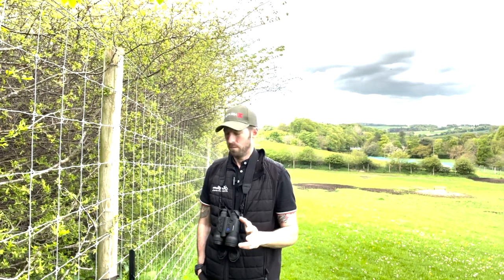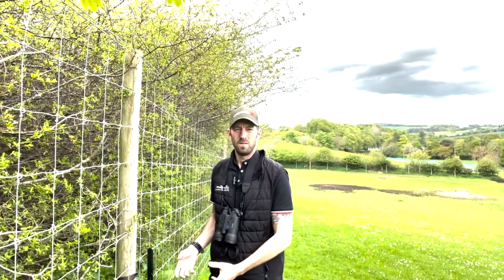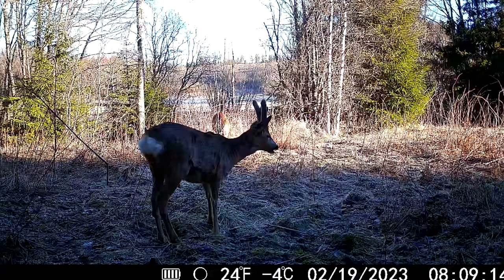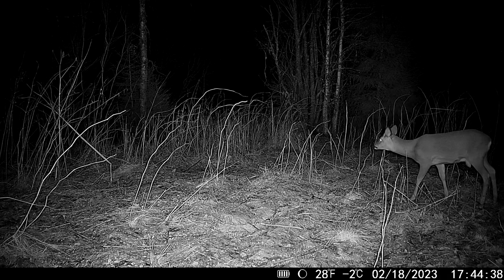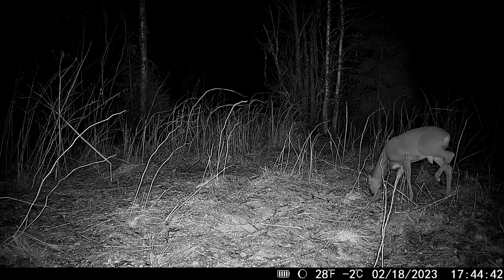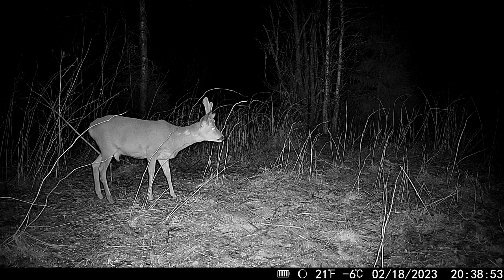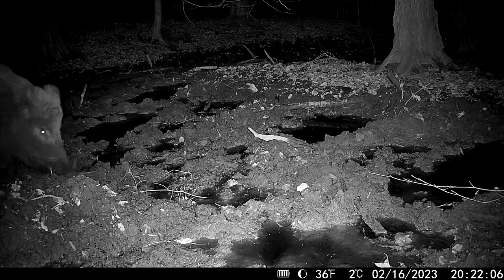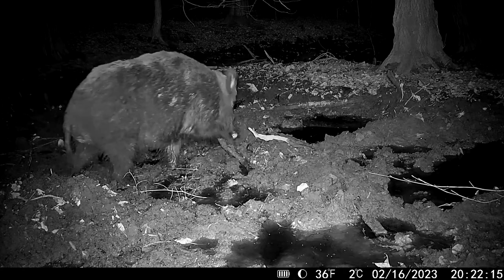The camera has been set out overnight, pinging videos and photos to the phone. Recovering it now from the post where it was watching over the field. This camera supports 1080p or 720p video with audio, still shots, scheduled capture times, and working time windows — for example 06:00 to 06:00 with a break period, or 22:00 to 01:00 — giving loads of flexible options.